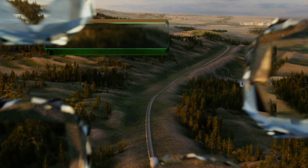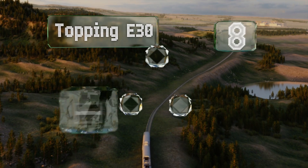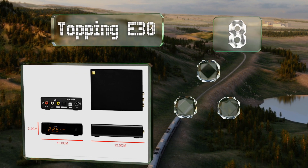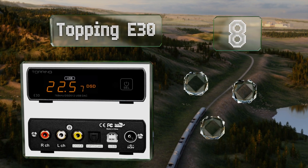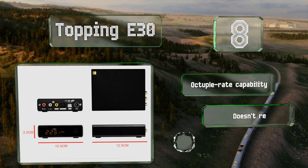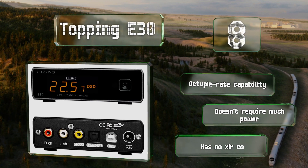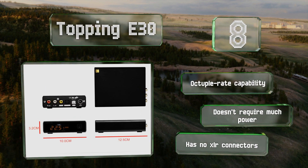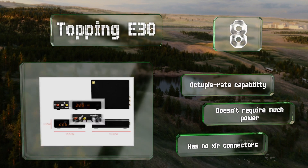Starting off our list at number 8: proof that you don't need to spend a fortune for interference-free playback. The Topping E30 costs surprisingly little for a model with advanced processing capabilities. While it lacks the most fancy features, it's especially straightforward to use. It offers an octuple rate capability and doesn't require much power. However, it doesn't have any XLR connectors.